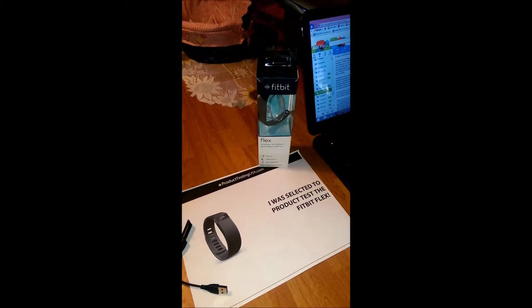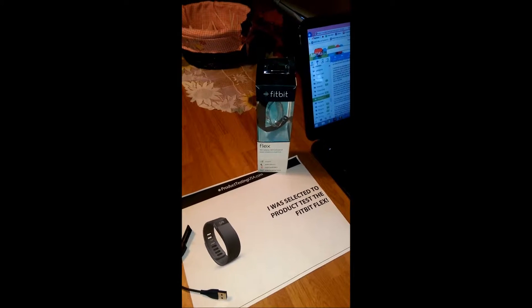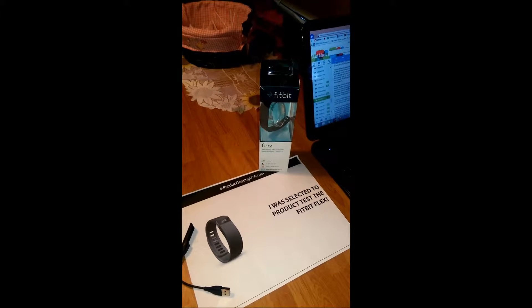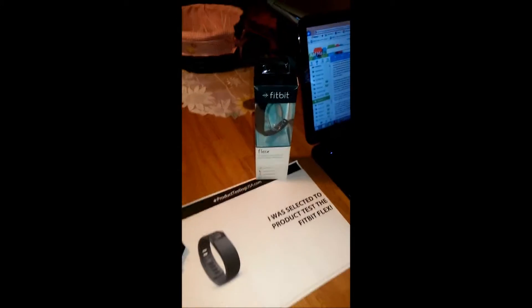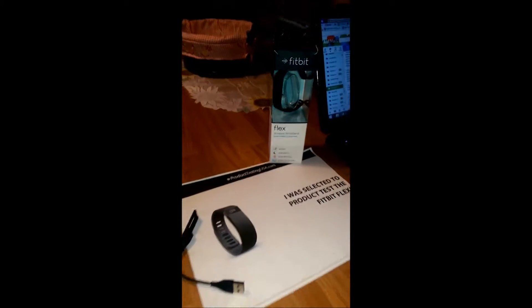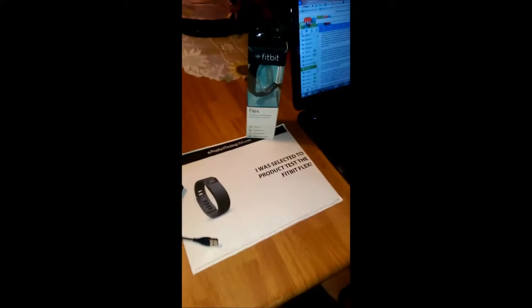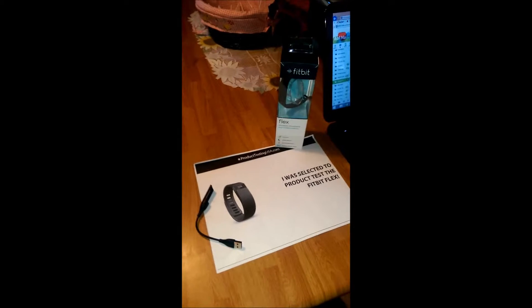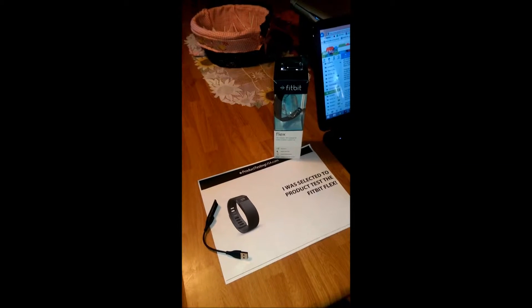I received my package in two days with no problems. Everything I needed was tucked away in this appealing little box with a little window to show everyone that cute little black wristband displayed in the top window. As soon as I opened the box and pulled everything out — which consisted of two sizes of wristbands, the tracker, the charger, the wireless sync dongle, and the booklet to give me instructions where to go — it literally took a few minutes to set everything up.